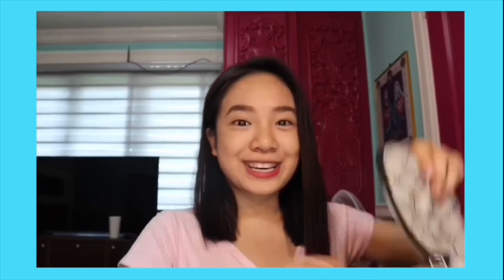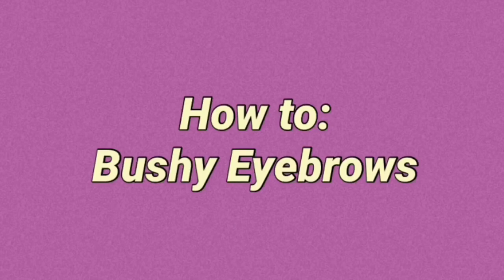Oh no, wait a minute. I think it's too thick. Oh my gosh. Hey guys, Nicky here. Welcome or welcome back to my YouTube channel.